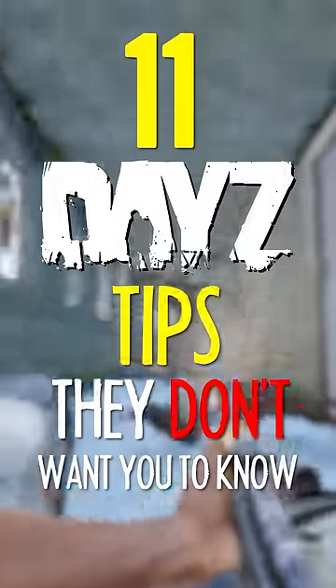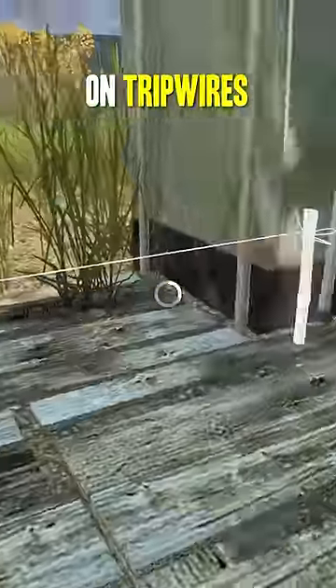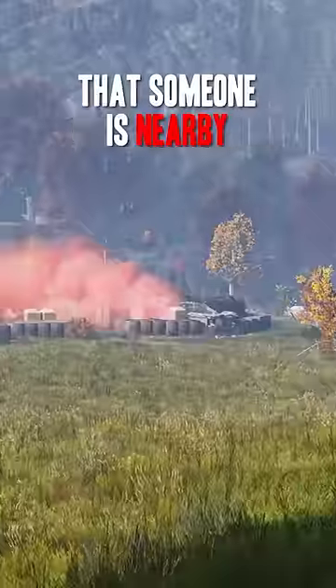Put smoke grenades on tripwires as an early warning signal that someone is nearby.